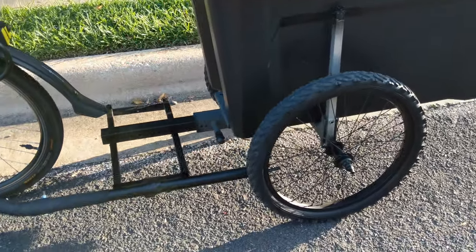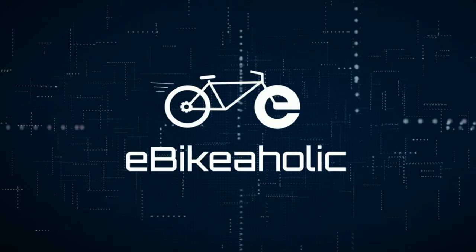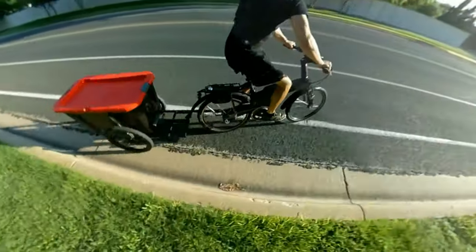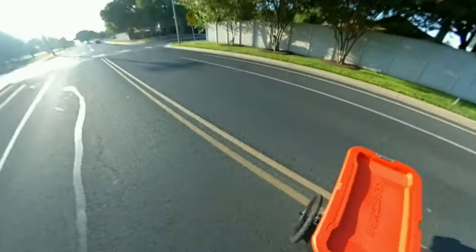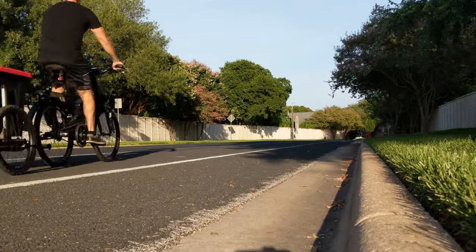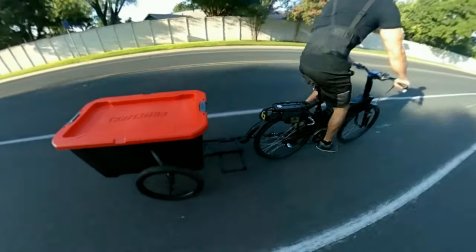Let's walk through all the trailers that I built and see if you can come up with something better. Let's take a quick look at how to build these and talk about some of the things I learned along the way.